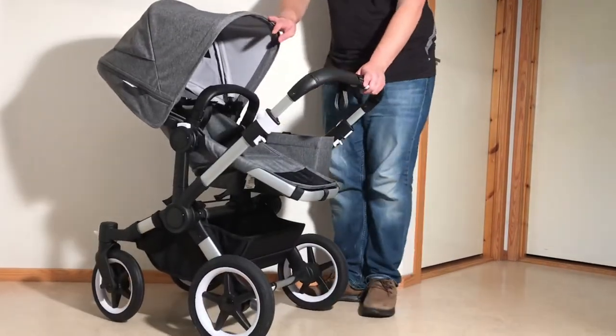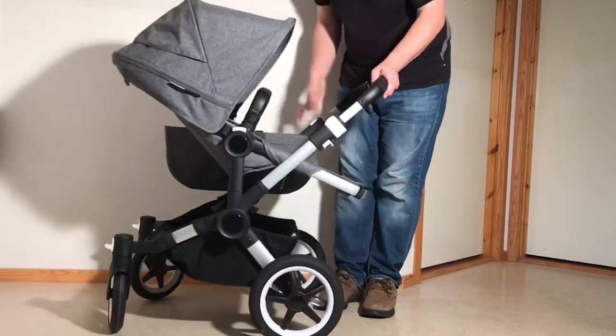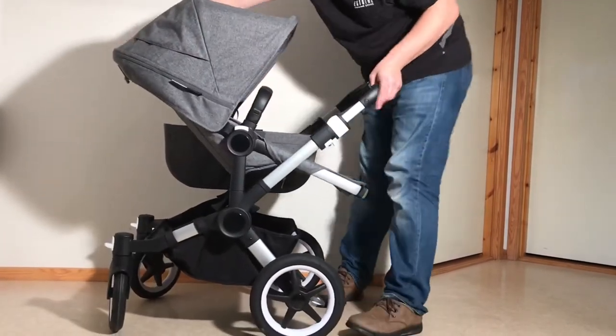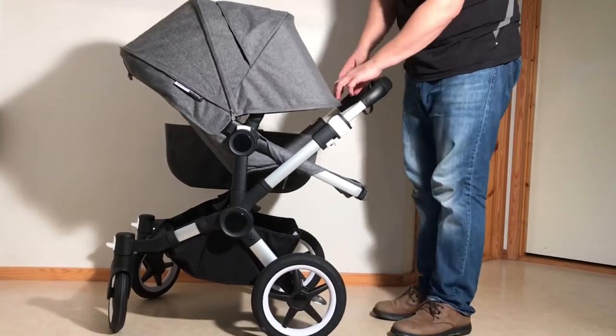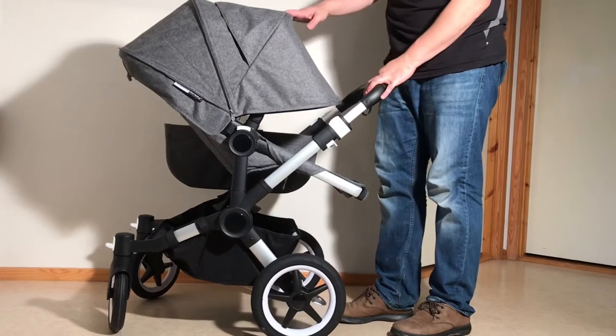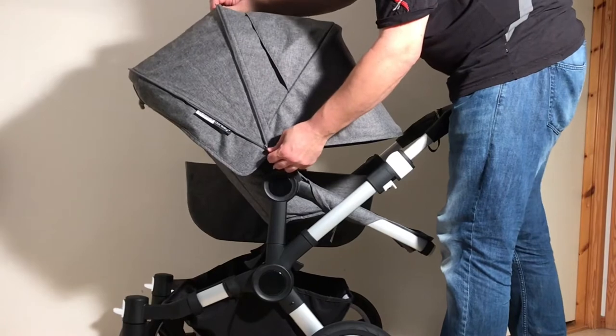Moving on to the seat, starting with the canopy. On one side of the canopy is a zipper — if you pull it all the way around, this allows you to extend out the canopy. This is a very common thing on strollers these days, and Bugaboo did do it first. So you can open it up like this.